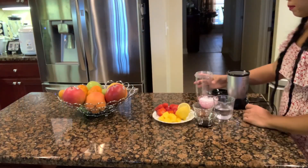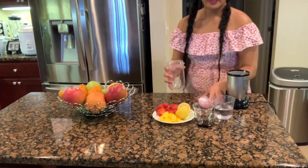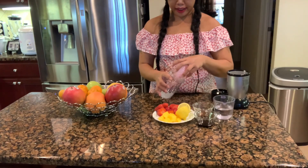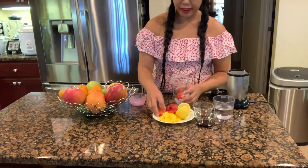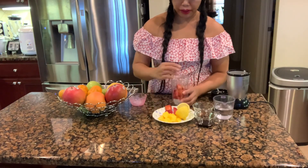Alright, so I've got some ice here — I'm gonna put the ice in first, and then some strawberries, about five pieces of strawberries.